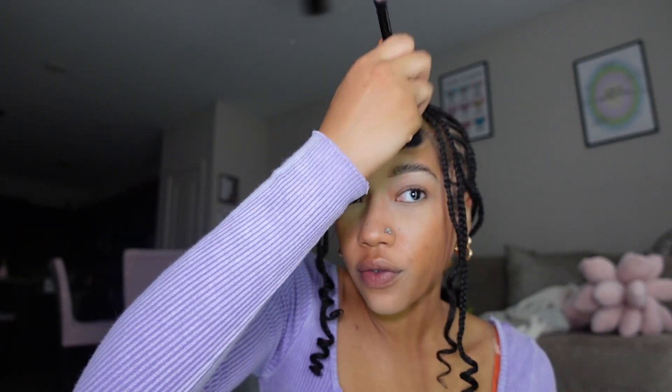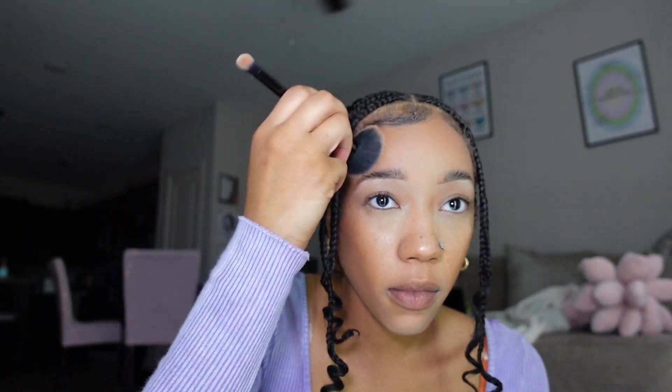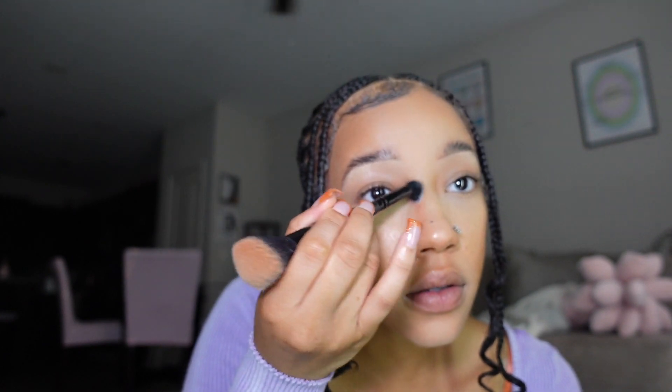I'm going to go in pretty heavy and I like to bring it up the face — going up. I love to put some on my forehead really just because my forehead's huge and I feel like it helps minimize it, but it also makes the makeup look come together because it has dimension now. Lastly, I'm going to take the other side of the brush — the smaller side — and do right here on my nose and drag it up like that.